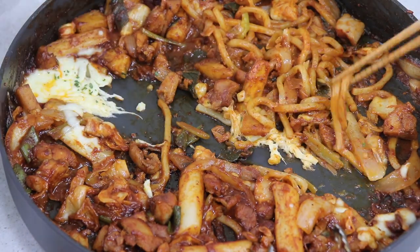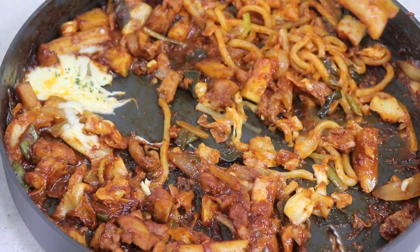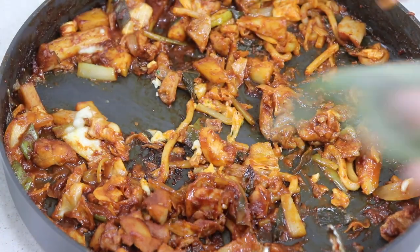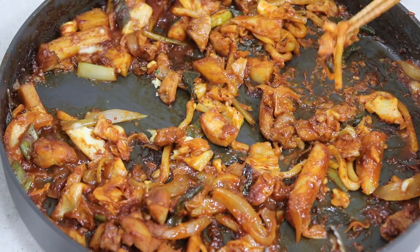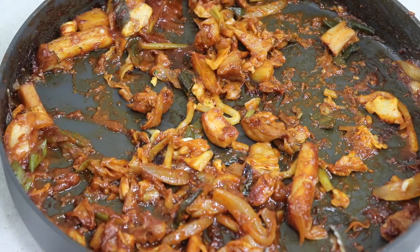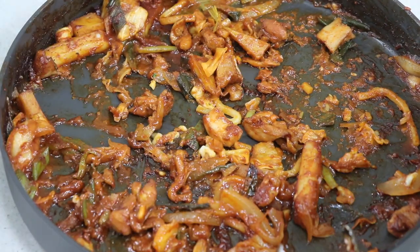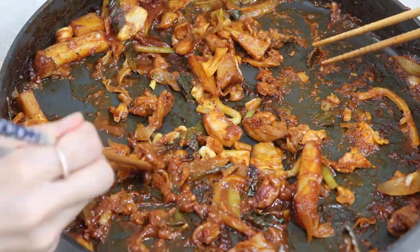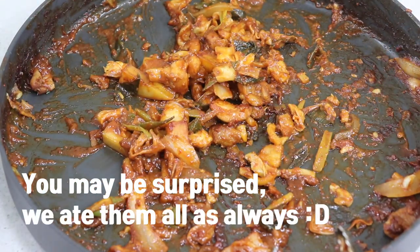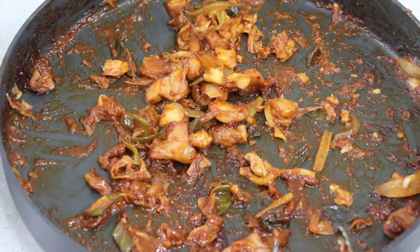The fried rice is the ultimate finisher of dakgalbi — enjoy! If you get to know this recipe from a book, you may think it's quite complicated, because you need a lot of ingredients and lots of seasonings for the sauce. But actually this is pretty simple: all you need to do is make a sauce, put all the ingredients in a pan, and fry it. It is easier than you think, so please give it a shot. You're going to have such a wonderful dinner with your family or friends. Alright, that's it for today — I'll see you next time.